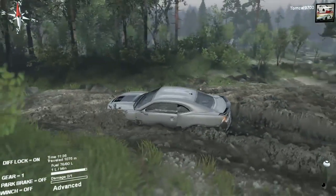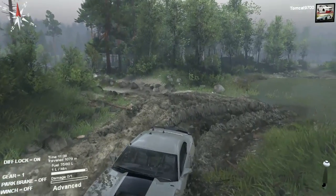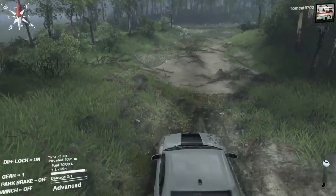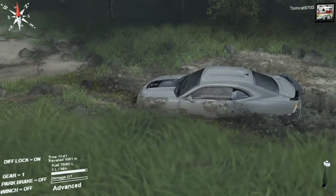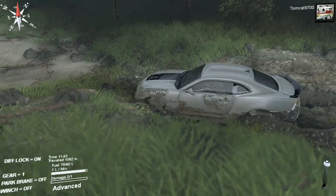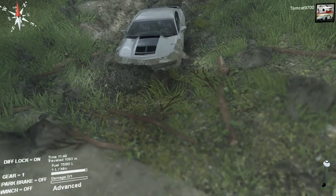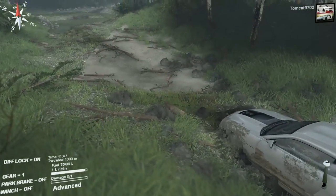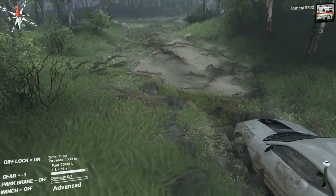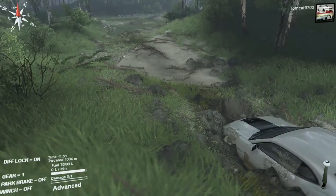It just grabs traction and really digs a massive trench and goes — it's like a freaking bulldozer. It just bulldozes a massive trench through the mud. Eventually, once you get to the edge of the mud, which I think we may get to in a couple of years — once it does get there, provided it's not blocked by a rock. I'm going to back up just a bit and see if we can come at it from a different angle, just to slightly avoid the rocks.